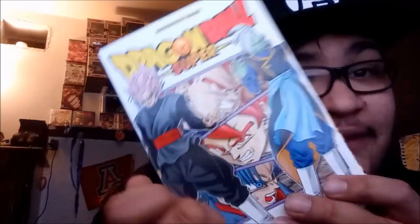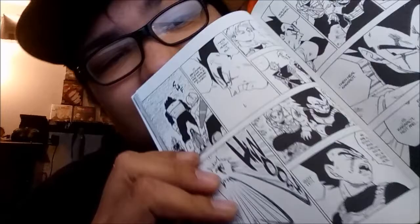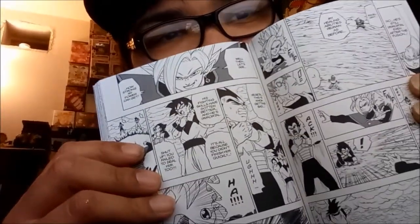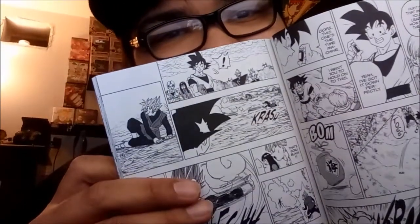We got Goku, Trunks, Rose, and Zamasu — just a bunch of dopeness. Y'all see this? Look at Zamasu right there! Oh that's sick as hell, yo. That's tight, I love it. That artwork is just fire. That's tight, but wow — I really love it.